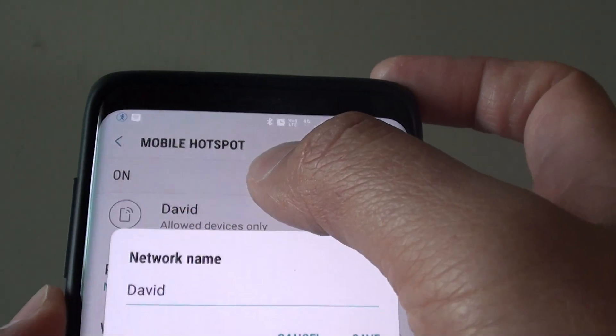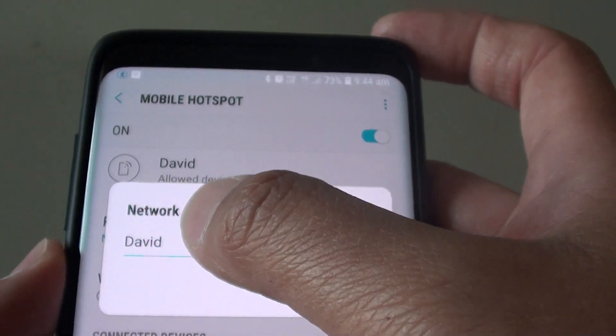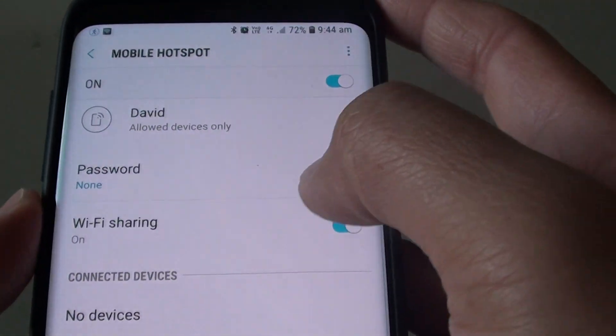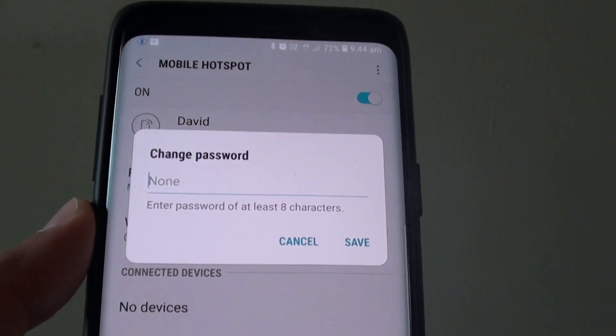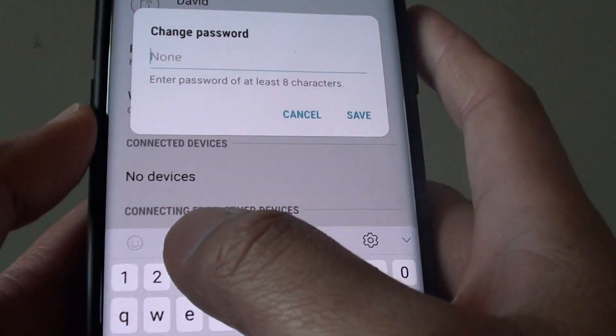In here at the top you can name your mobile hotspot — I named it David. Then down here tap on Password, because if you want to have a secure mobile hotspot you want to set a password.